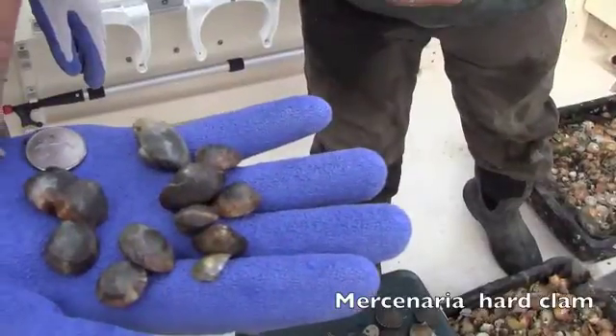In nature, a clam takes roughly about five to seven years to mature to a neck size. The way we do it here, it probably takes about three to four years — cuts it roughly in about half the time. It's a relatively predatory size.